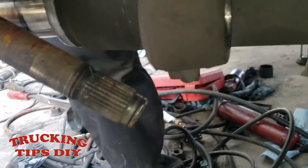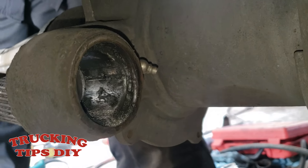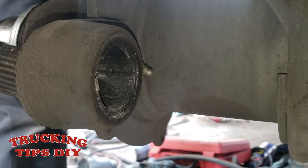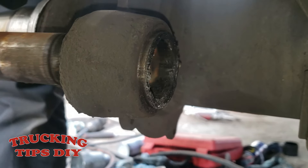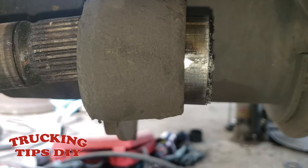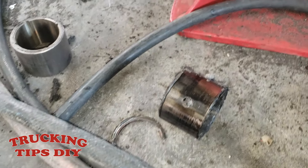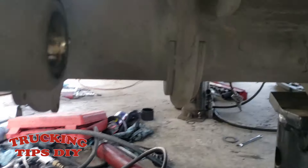Now that we've cut it, we're going to knock it out by hitting it with an old S-cam. The bushing is now out. This is the bushing that came out.